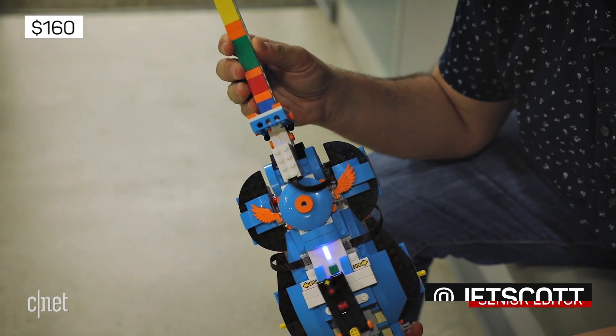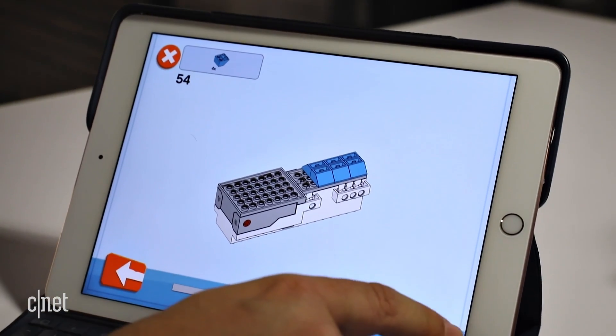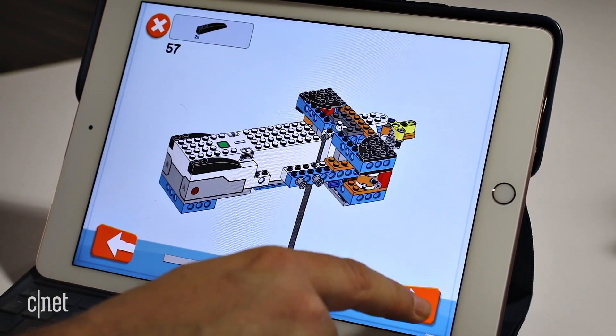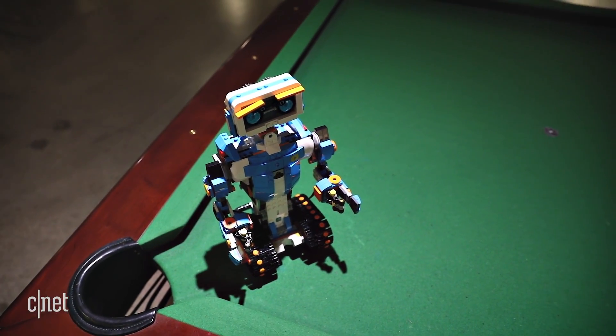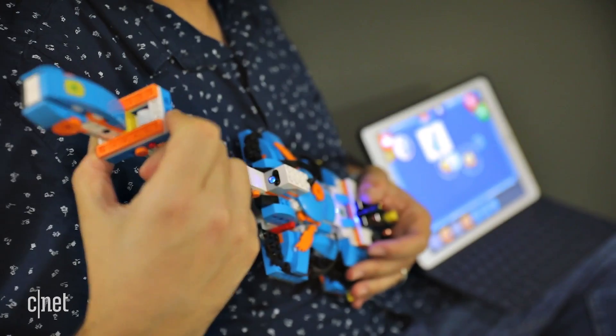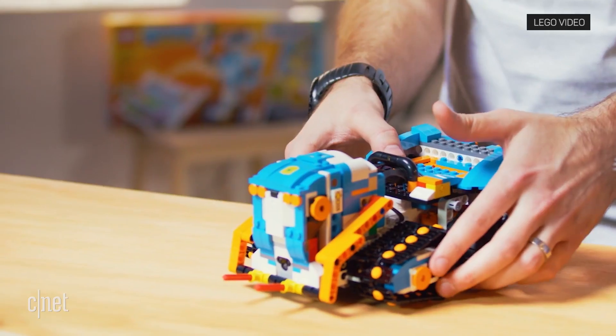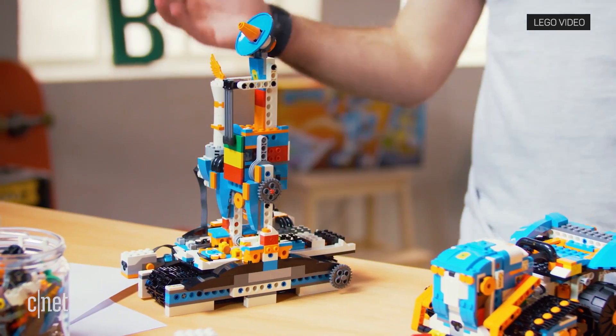For $160, you get 840 bricks, a central Bluetooth-connected computer, motors, and instructions to make several robots and toys: a big rolling robot named Vernie, an electric LEGO guitar, a roving walker, a kitten, and a LEGO building mini-machine.